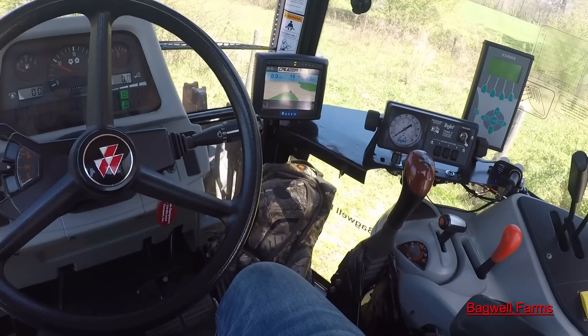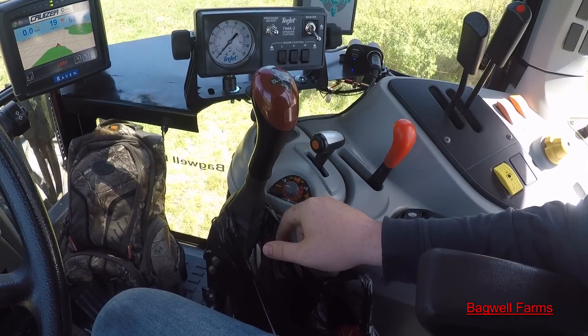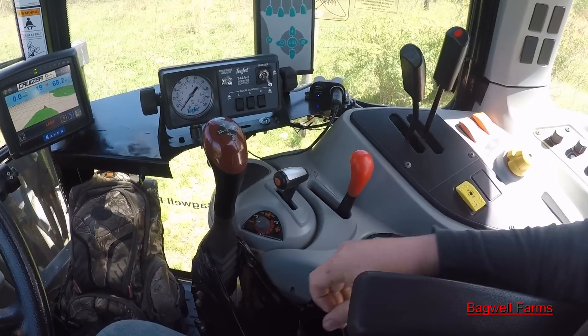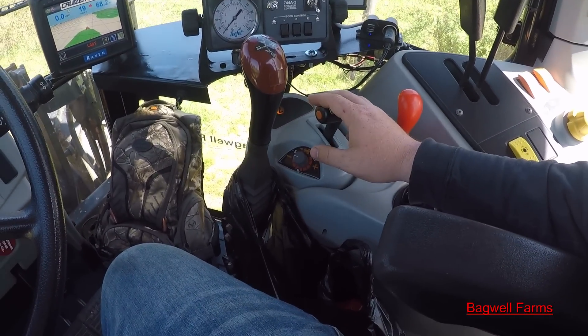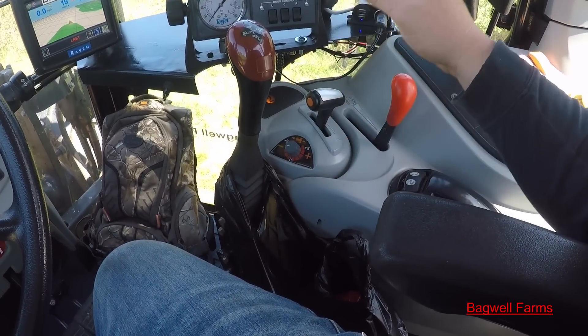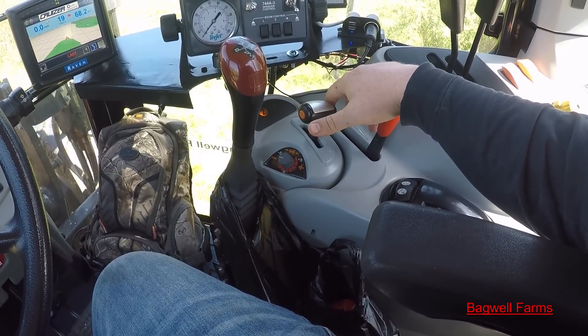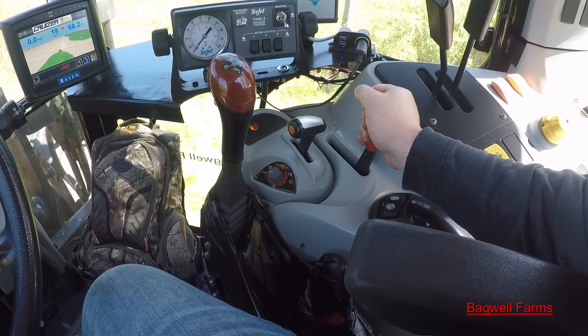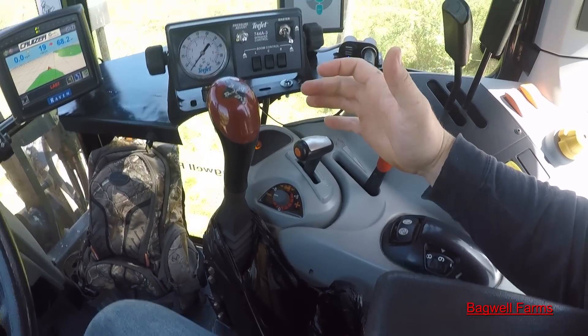I want to talk today about the Dyna 4 transmission because I've had several people asking about it. This Dyna 4 transmission has four gears and four ranges, making it basically a 16-speed transmission.